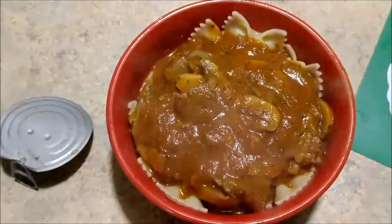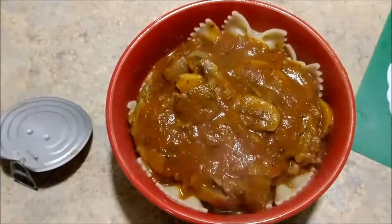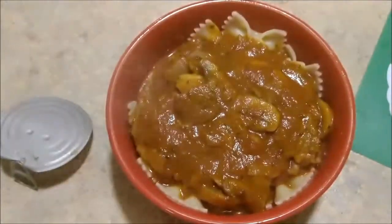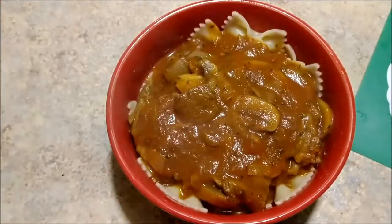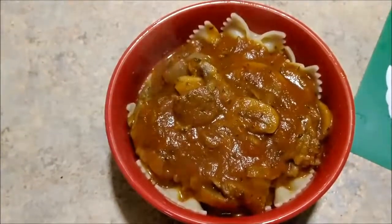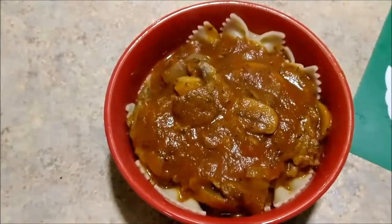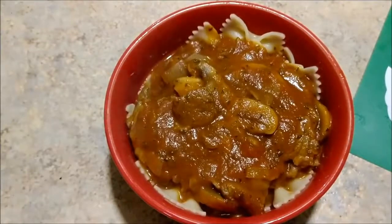And there we have the finished product — pasta, chuck steak in tomato sauce with onions and mushrooms. I'm gonna go enjoy some dinner now. I'll be posting this soon. If you have any questions or comments, please do so in the section below. Like and subscribe — we really do appreciate it, and we will see you on the next one.